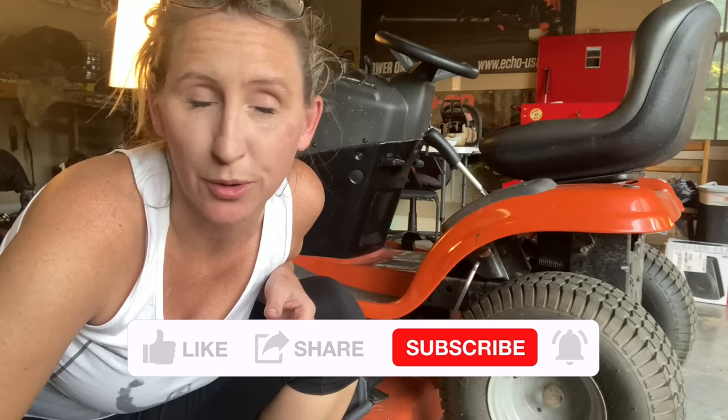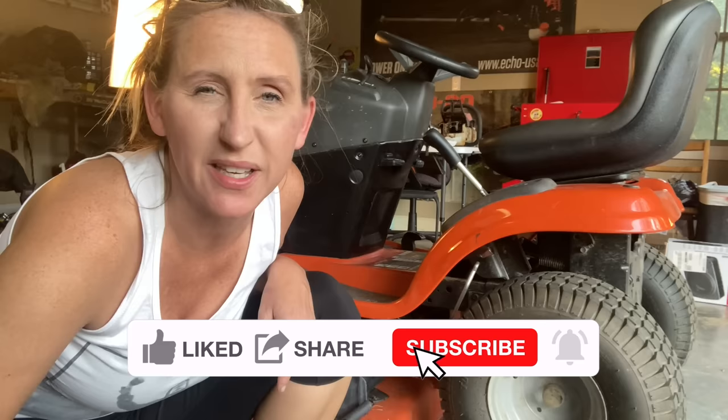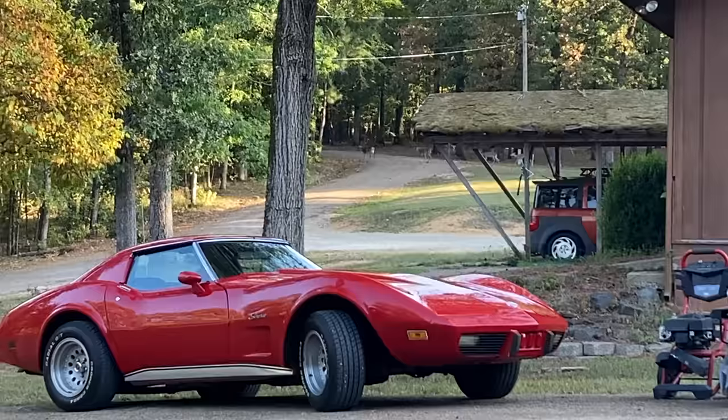Before we jump into today's video, if you're a fan of saving time, money, and frustration while fixing your own small engine equipment while watching in-depth tutorials, you've come to the right place because that's what I do. I upload a couple times a week, and if that sounds interesting, hit that like button, smash that subscribe, don't forget to hit the notification bell, and please leave a comment. I love to read through the comments and I'll reply to all the early commenters.